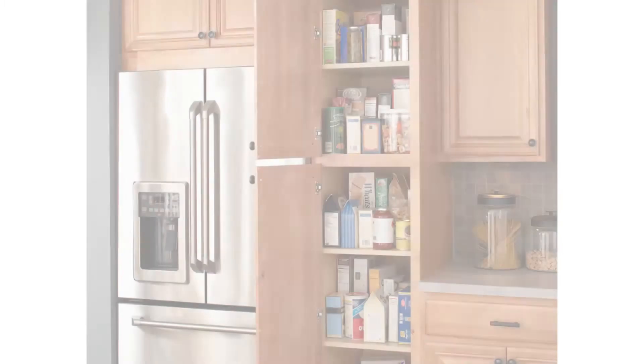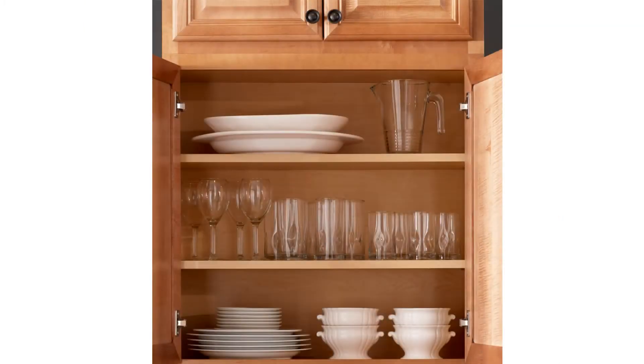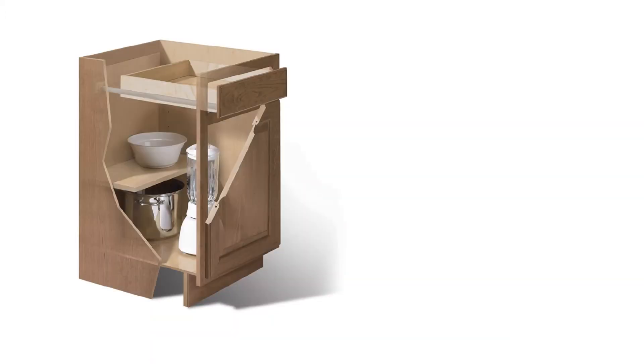Let's start with some key points about the construction of our cabinets. Kitchen cabinets need to be strong. They can be called upon to handle the loading and unloading of heavy kitchenware many times per day, and you expect your kitchen investment to last for years. Hampton Bay cabinets are built using construction features and joinery methods used by fine cabinet builders for decades.